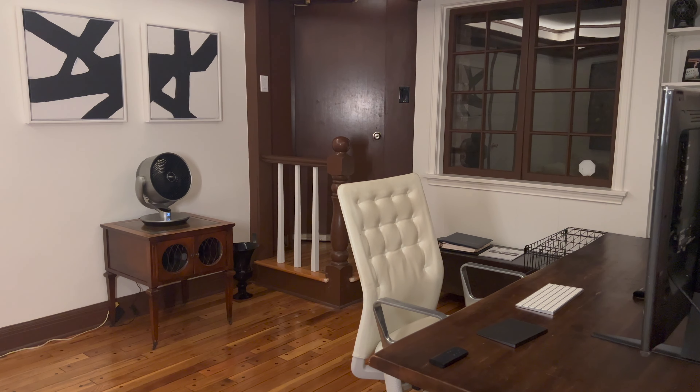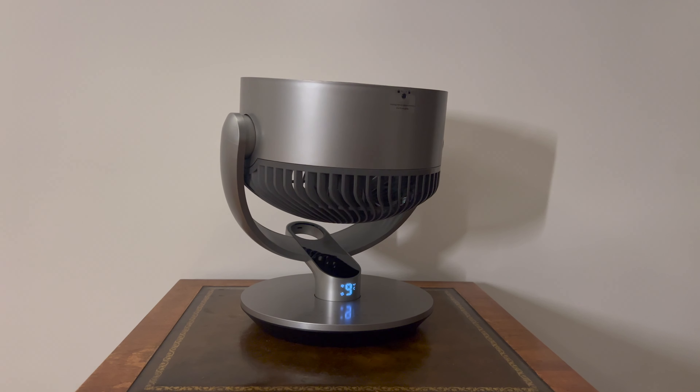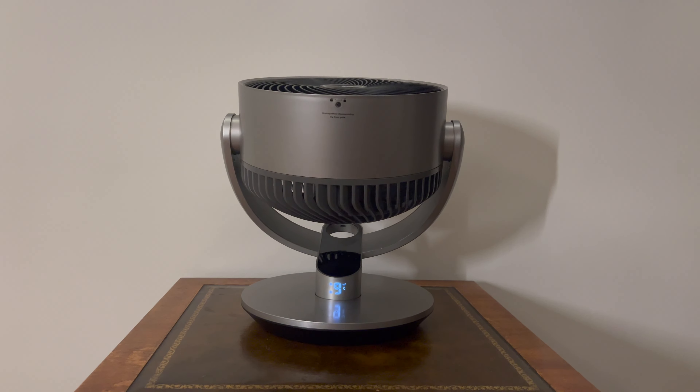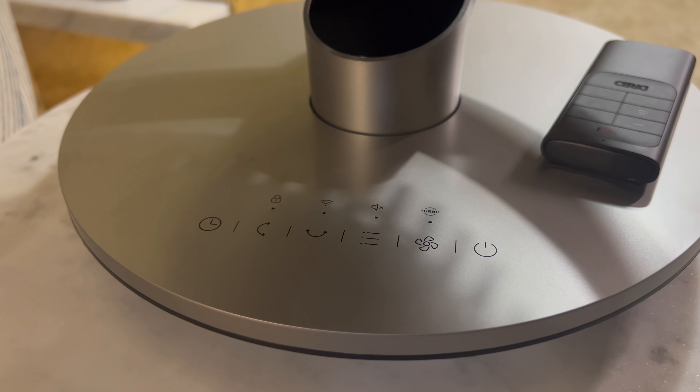So not just side to side — and listen to how quiet it is too. There are six modes: auto, turbo, normal, natural, sleep, and custom. So many to choose from! And if you are forgetful like me, it even has a 12 hour on and off timer. Awesome!